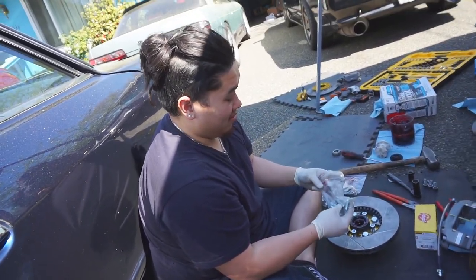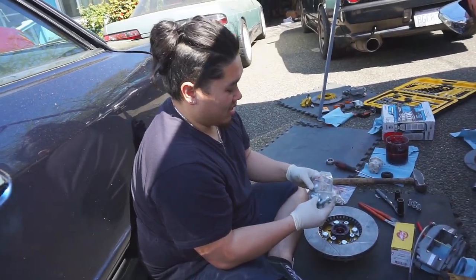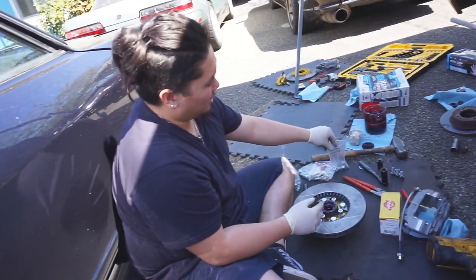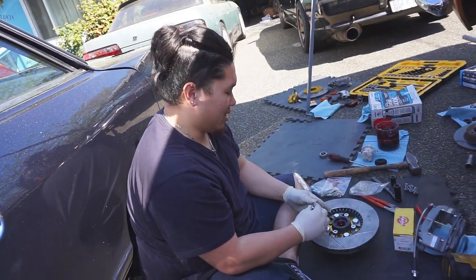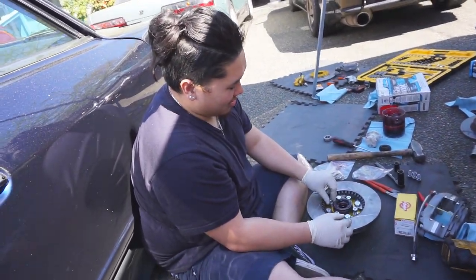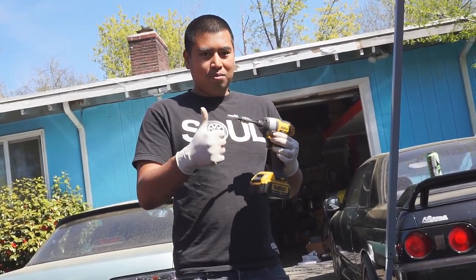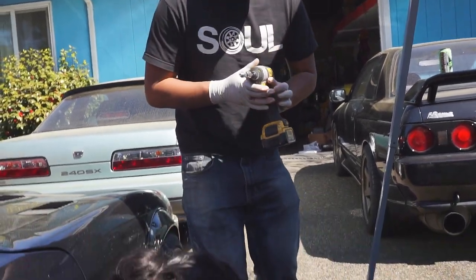Like how everyone's giving you crap about your shitty brakes, you're like, man, I got them though. Remember when you guys were like, oh we should cut the springs, and I was like, why should I cut the springs? I have coilovers.